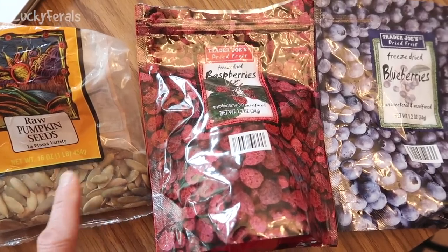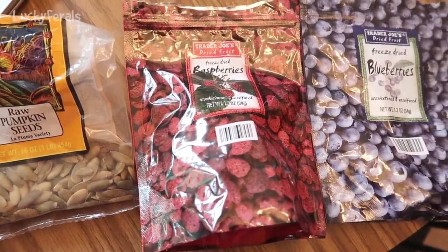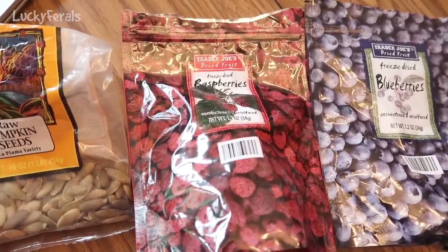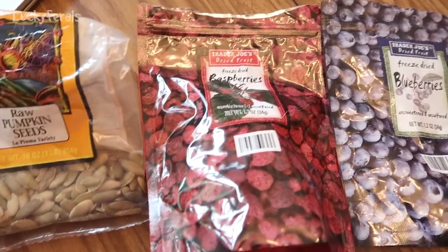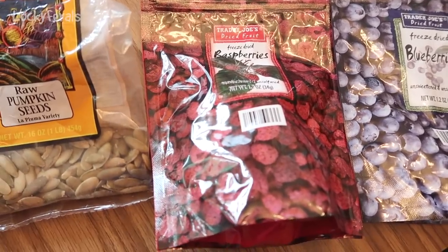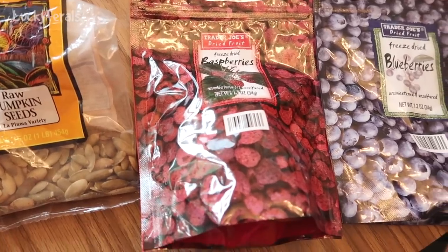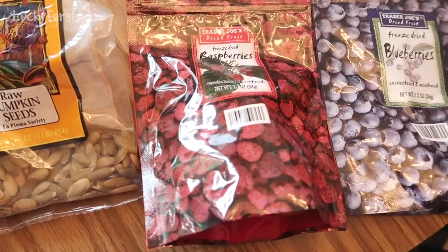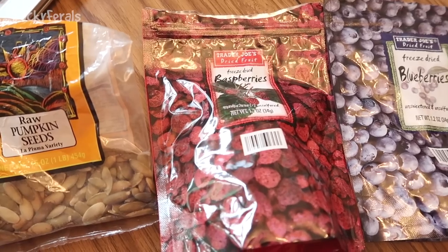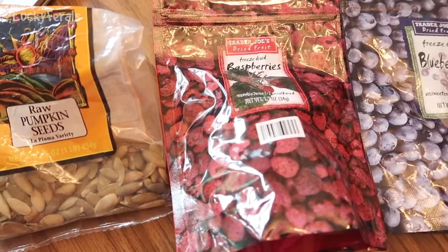I also add some raw pumpkin seeds, freeze-dried raspberries, and freeze-dried blueberries. In nature, when cats kill a mouse or a bird they eat the entire animal from tip to tail, including whatever is in that animal's stomach and digestive system. In the wild, mice and birds would be eating seeds, nuts, and berries. So cats in the wild do get a little bit of pre-digested vegetable matter. I'm going to grind all of this up in a blender into a really fine powder.